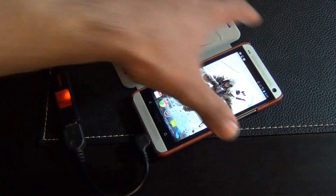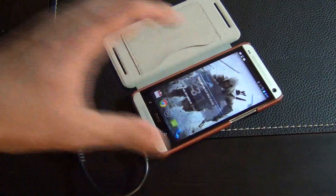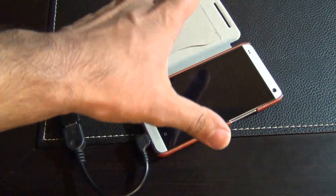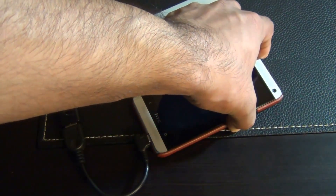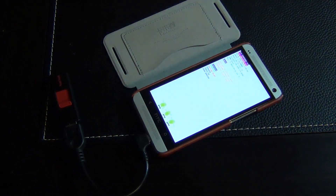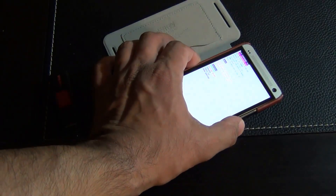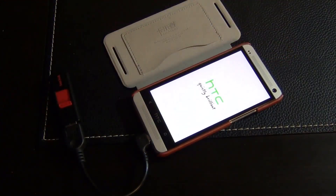For backup, power off the phone and we're going to go into custom recovery. To go into custom recovery, press volume down and power at the same time. You'll see the bootloader screen. From here, navigate to recovery using the volume up and down keys, then press power. That's going to take you into custom recovery.